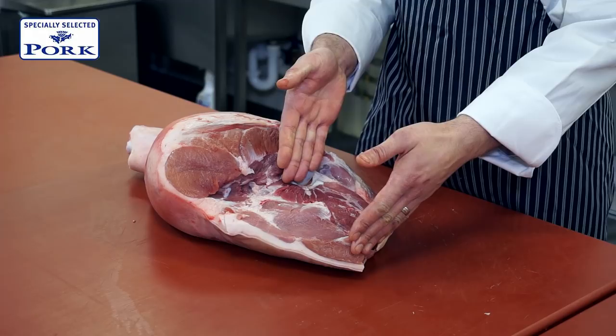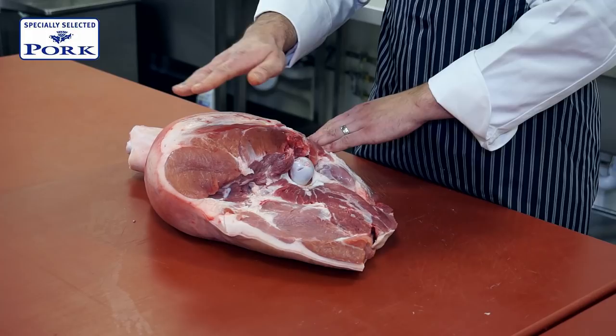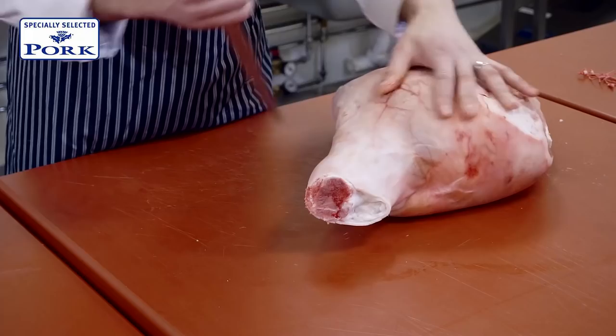What we have here is a leg of specially selected pork. As you can see, the hip bone has been removed from it. We've got one long thigh bone in the middle, connected to the shank, with slightly different thicknesses — the thinner end where the rump is. What we want to do is remove the topside muscle to utilise as a mini roast, leaving us a thinner piece of leg which will give more even cooking.